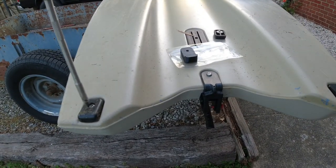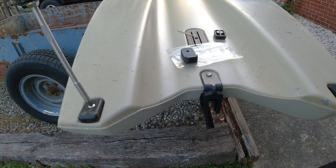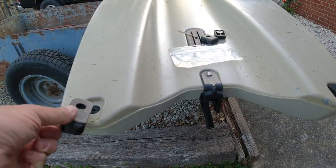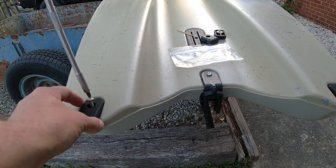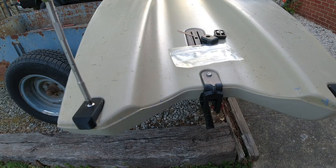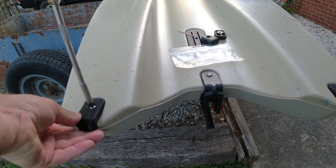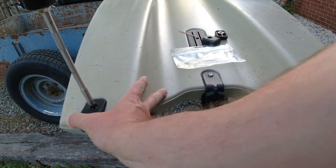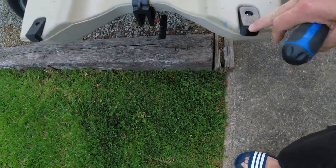Put that back in, simply put your screw in — that one's on there. Come over to this one, take that one out, tighten down your screw, and you're done.